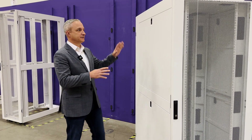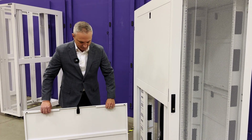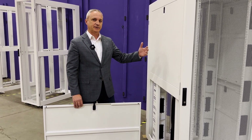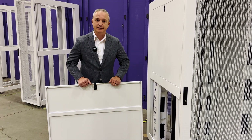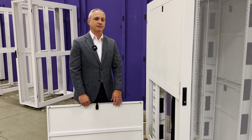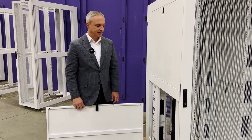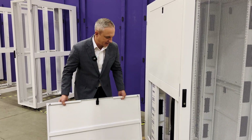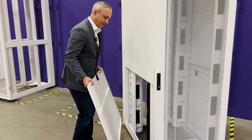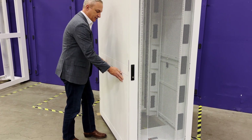InfiniRack has split side panels that are easily removable. The benefit of having them split into two pieces compared to a single piece is that they are easy to take off and maneuver with one person. A single side panel can weigh upwards of 50 pounds and it's really awkward to move unless you have an extra set of hands. Another feature of the side panels is that there are no electrical bonding wires — they automatically bond to the frame when they're installed.